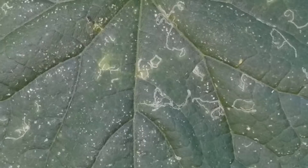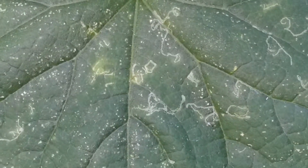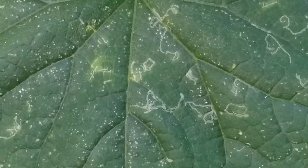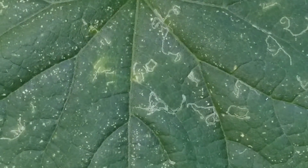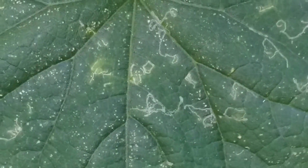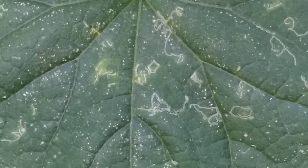there are now some findings that neem oil may be harmful if consumed, so it's not the first go-to option. And since both of these are oil-based, you want to only apply them on the leaves and avoid using them on the buds.